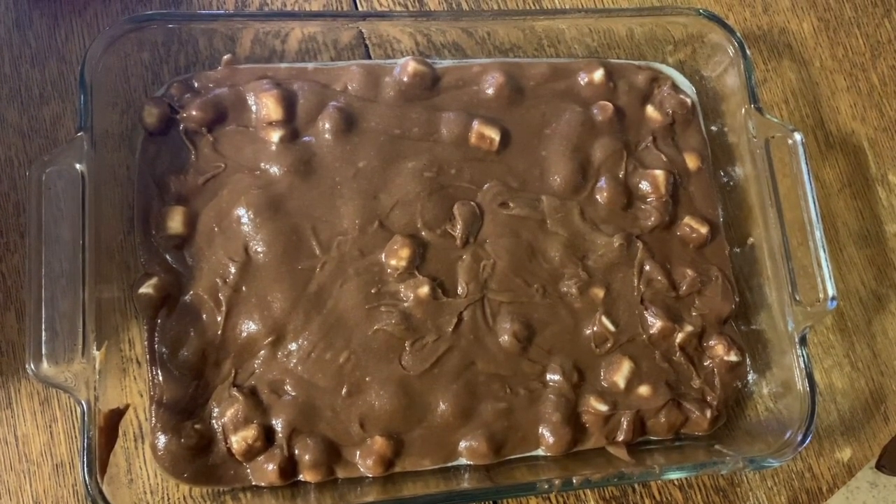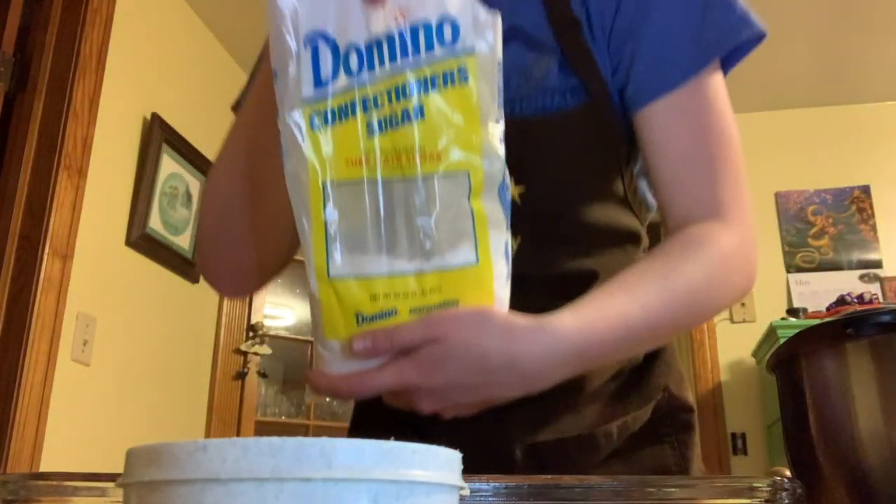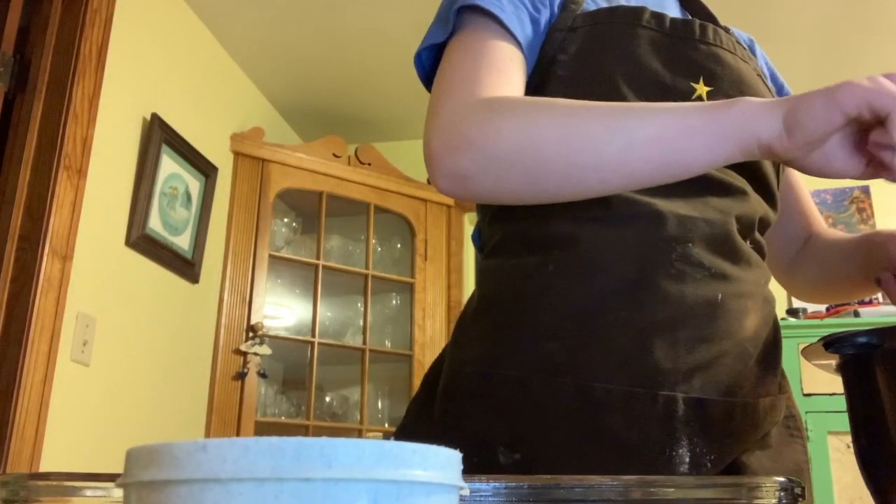Now let's start working on our glaze. The first step is we're going to bring one stick of butter, three tablespoons of cocoa, and six tablespoons of Coke to a boil. Make sure you keep stirring it so it doesn't burn. Once that is brought to a boil, take it off the heat and add it to around a pound of confectioner's sugar.